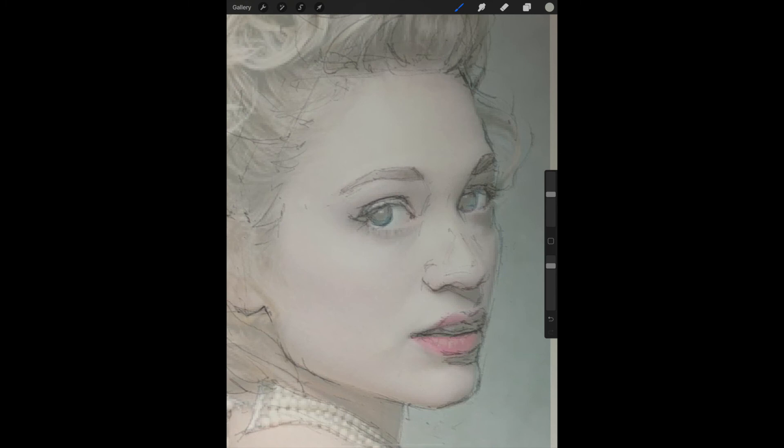I want to fix a few things about the nose, especially the right side of the nose, but most of the things are fairly accurate at this point. And I'm willing to call this a day for this sketch and just go in and put the finishing touches on without needing to refer to this.